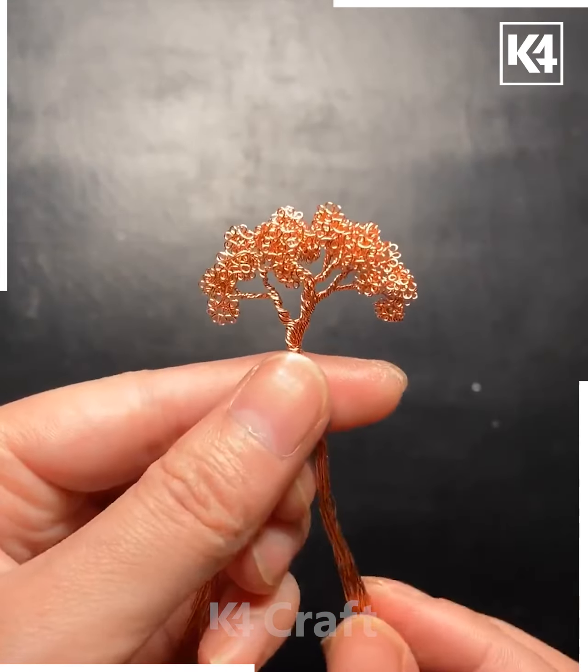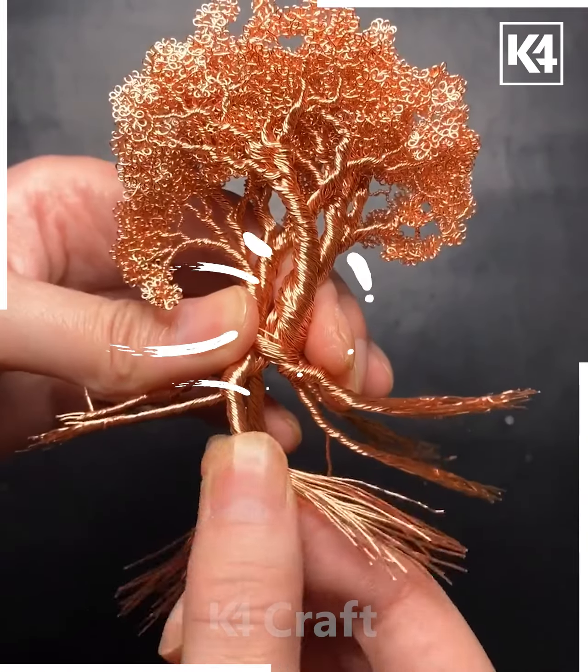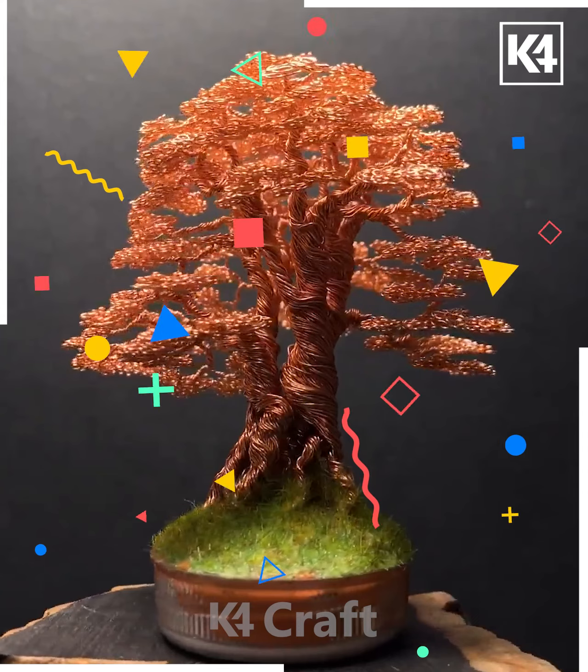Roll them together, fix them, and make a tree-like shape like this. Fix it carefully and turn it or roll it with the help of sticks, fix them, and your tree is ready. I hope you liked it.